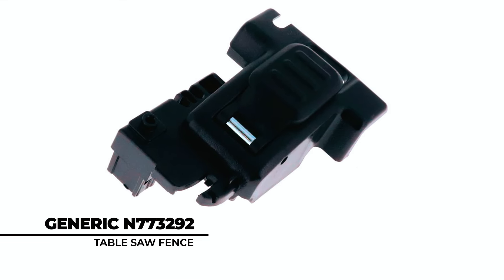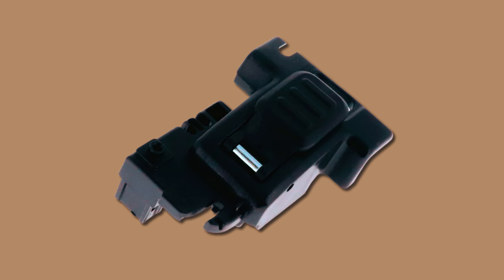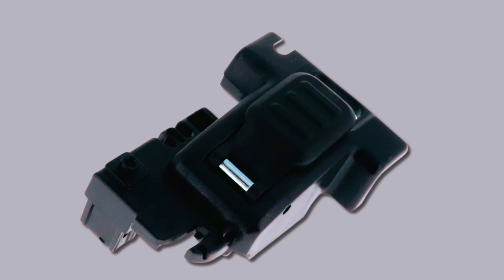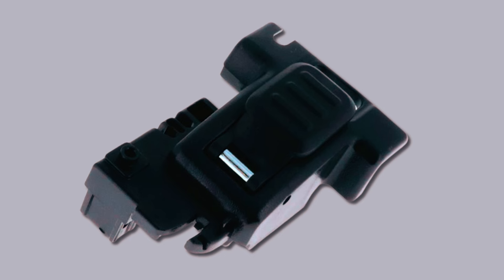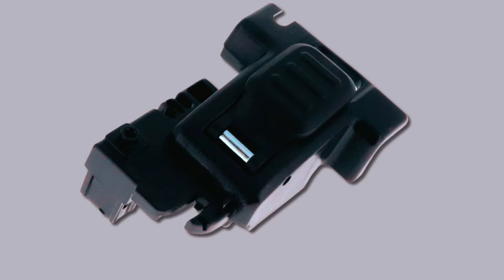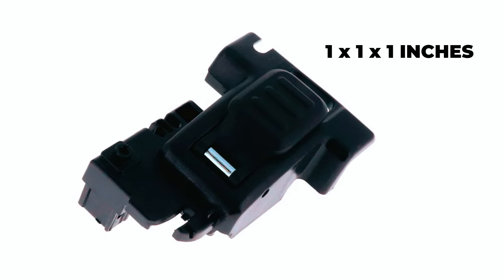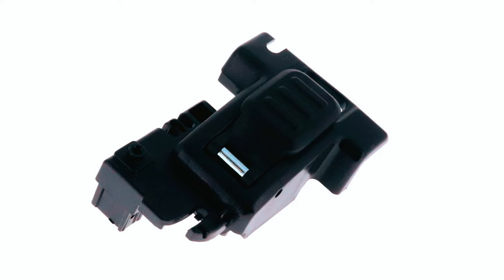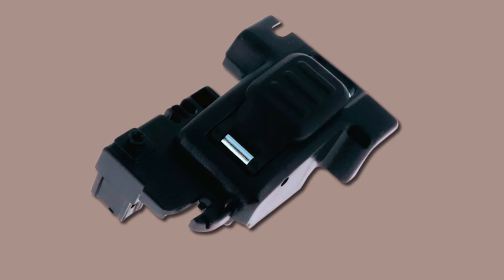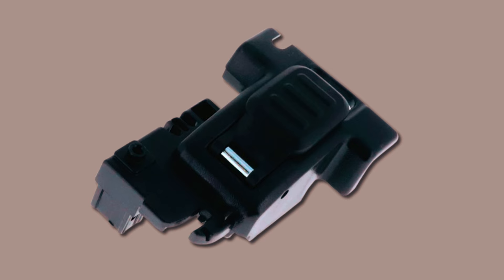Constructed from high-quality durable materials, the Generic N773292 Table Saw Fence is a genuine OEM replacement part that offers enhanced performance and durability. Measuring 1x1x1 inch, this fence is compact and portable, providing exceptional maneuverability and flexibility. It features a sturdy metal construction with a durable plastic handle for easy gripping.